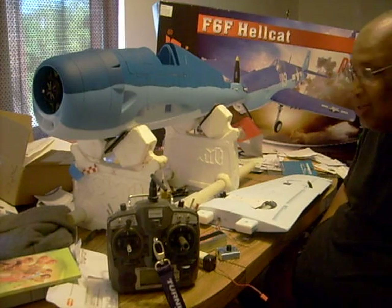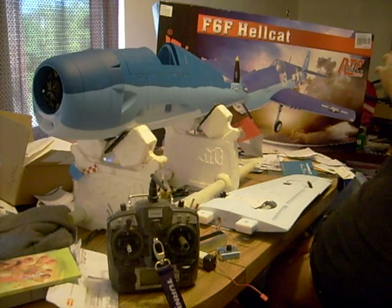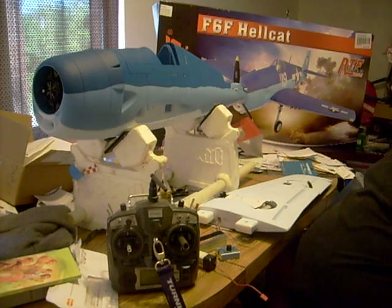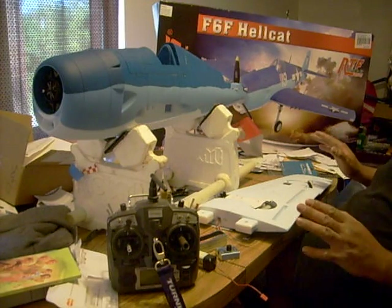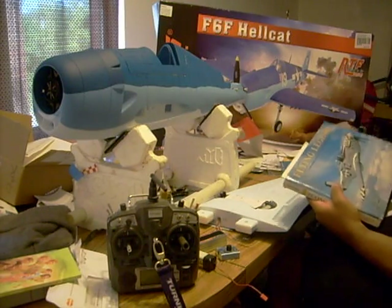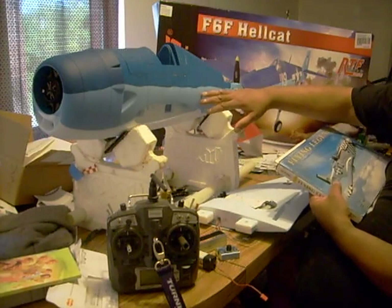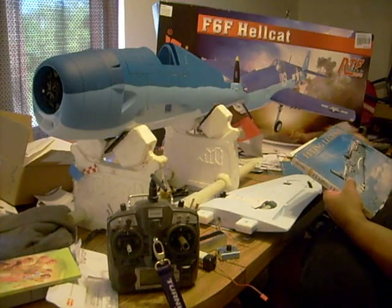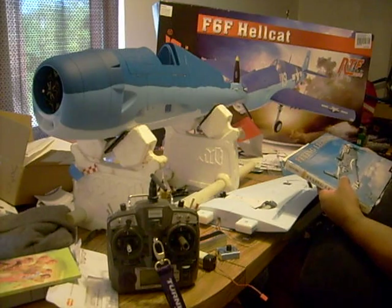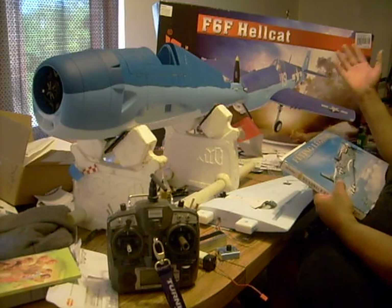They had it for a good price, so I got it. First, I'm going to talk about what I'm going to do to this. Let's talk about detailing — I'm going to detail this baby. I don't even like this paint job. I like the Navy paint job, but it's got too much sky blue and not enough dark blue. Plus, the tail section is all sky blue. On my Navy planes, I like all my tail sections to be dark blue. It's my preference.